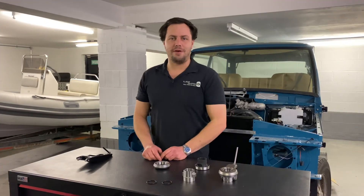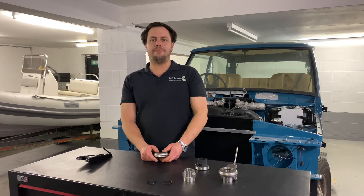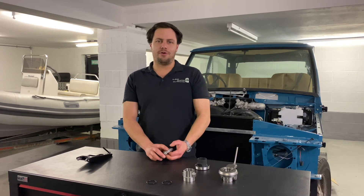Thanks for watching this video from LOF Clutches. Hope you've enjoyed it and learned a bit about our release bearings. If you need any more information, feel free to check out our website LOFclutches.com — like, comment, and subscribe for more videos.